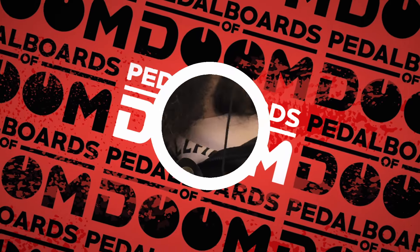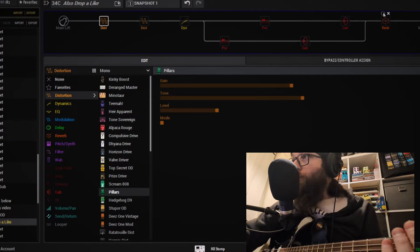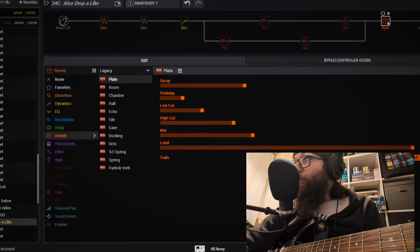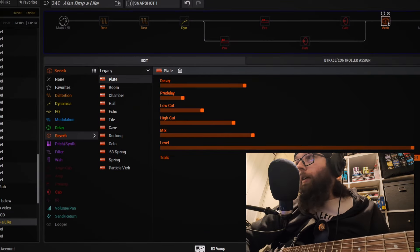That is an absolutely beautiful sound. But let's now check out the drive patch. Once again we are starting with a really dry guitar signal — let's hear that just for some reference. Then we're adding a reverb; this time nothing quite as extreme — we're going for the Plate reverb just to add a little bit of space.